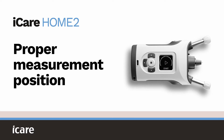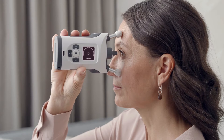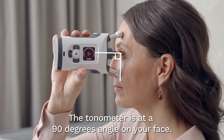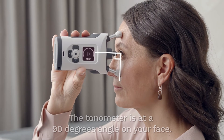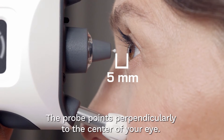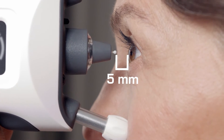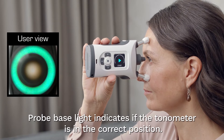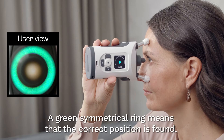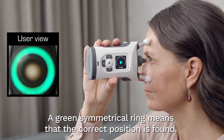Proper measurement position. In the proper measurement position, you look straight ahead and the tonometer is at a 90-degree angle on your face. The probe is about 5 millimeters from your eye and points perpendicularly to the center of your eye. The probe base light indicates if the tonometer is in the correct position.